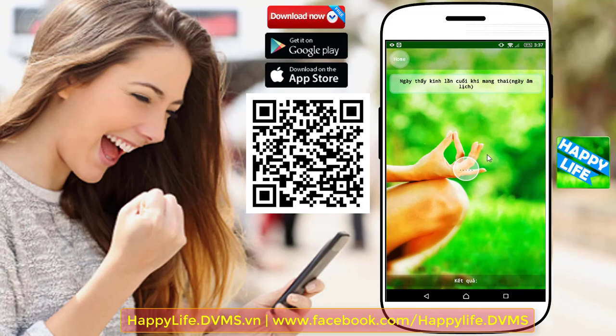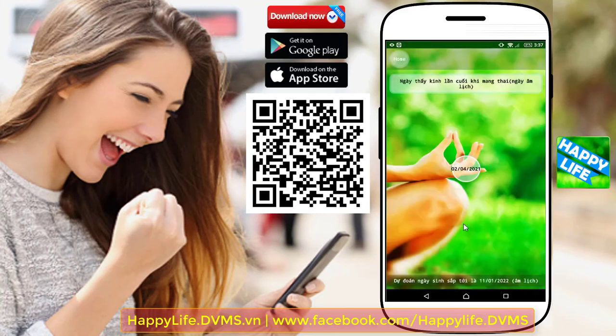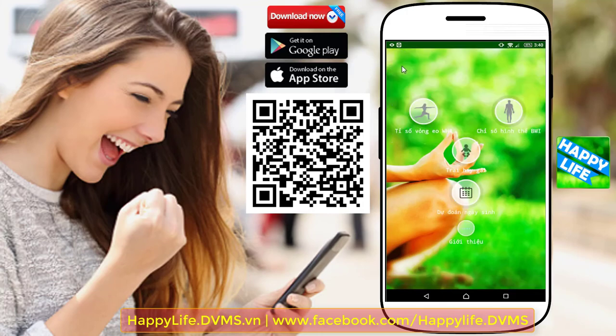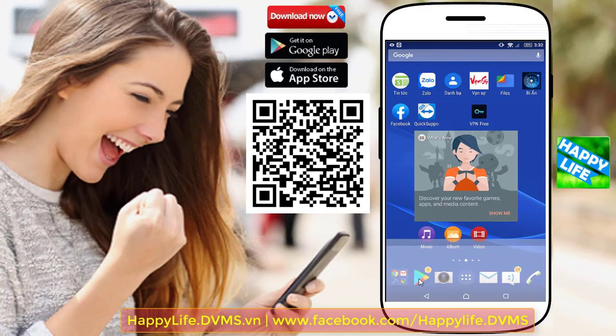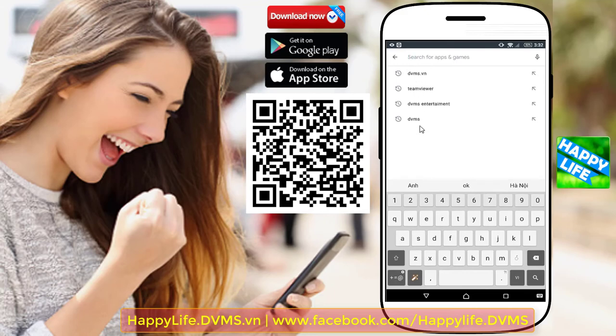Tính năng dự đoán ngày sinh con dựa trên ngày thấy kinh lần cuối của mẹ, và nhiều tính năng khác sẽ được cập nhật trong các phiên bản tiếp theo. Ứng dụng hoàn toàn miễn phí và an toàn khi sử dụng, có tên là HappyLine. Cài đặt ứng dụng qua mã QR code trong clip. Website: happyline.dvms.vn, Fanpage: happyline.dvms VMS.